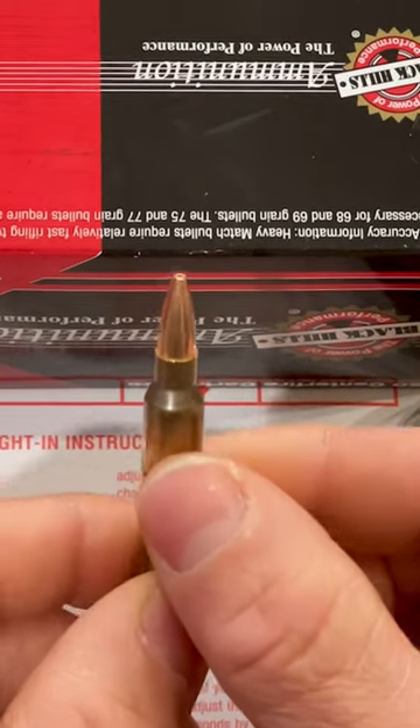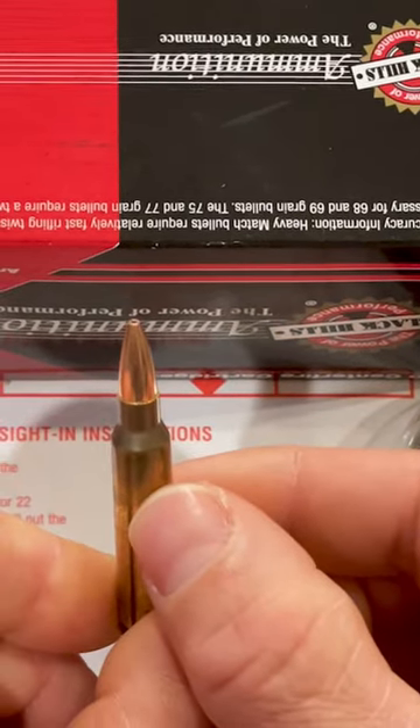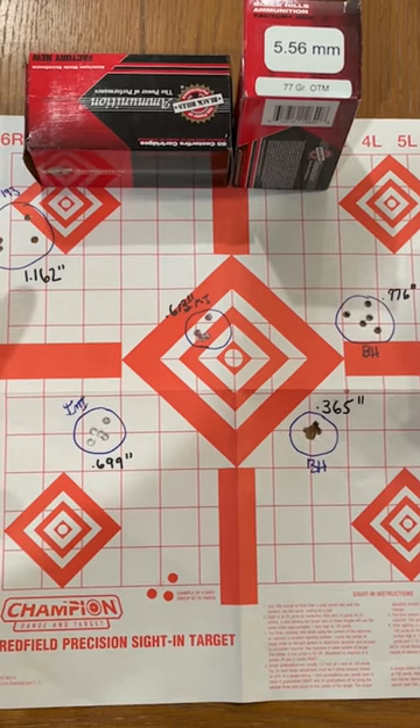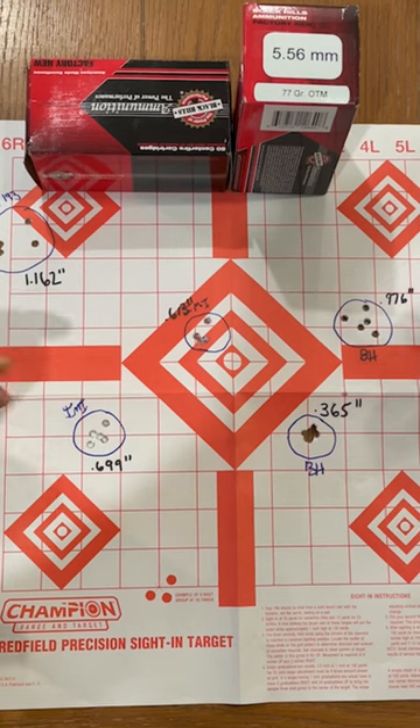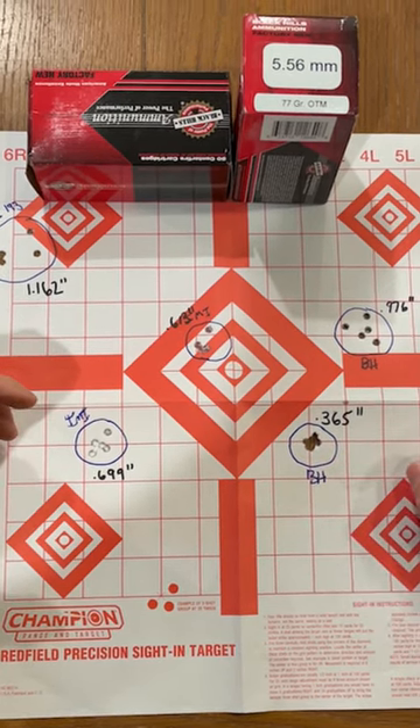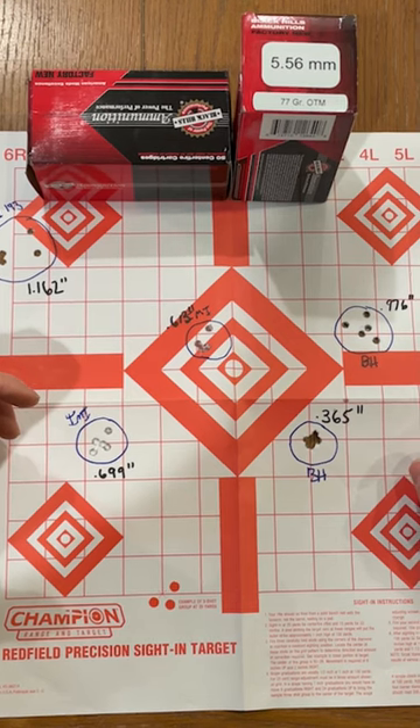There is our 77 grain Sierra Match King bullet. We shot all these groups on the same day from a lead sled at 100 yards with our 22-inch barrel. The most impressive group is our Black Hills 5-shot group — 365 thousandths. Very impressive.